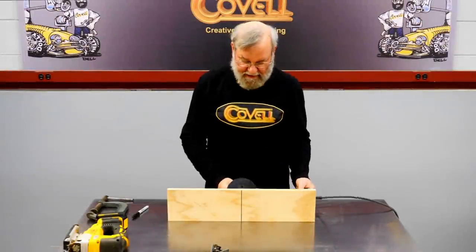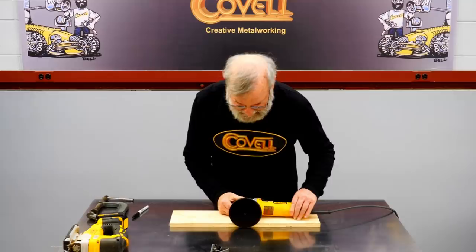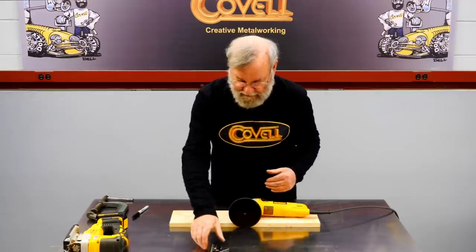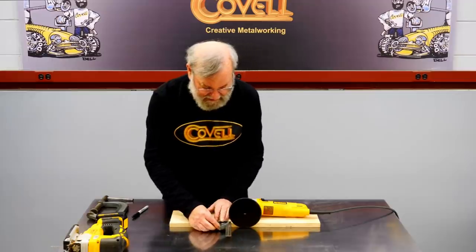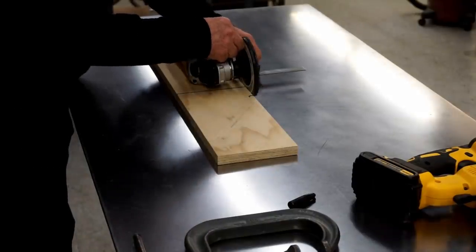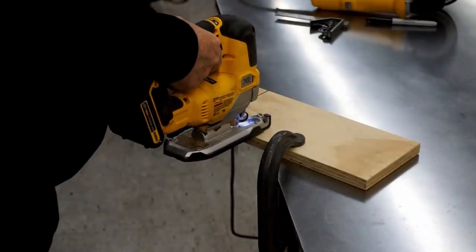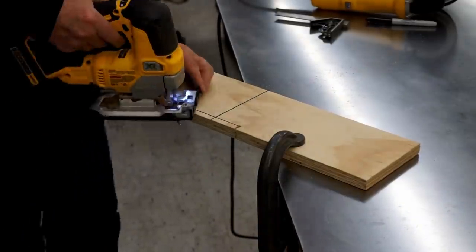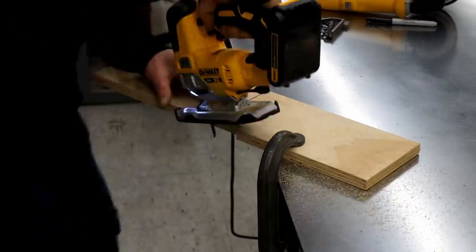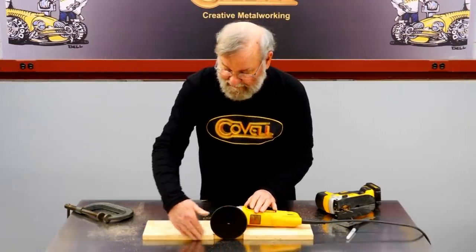I want the sander to be centered in the box, so I've drawn a center line on the bottom board and I'm going to visually center the disc on that line. I need to notch out this piece of wood so the face of the disc is flush with the front edge of the board. I'll use a combination square to put some marks on this, then I'll notch it out with a jigsaw so the disc is centered and the front edge of the disc is flush with the front edge of the board.